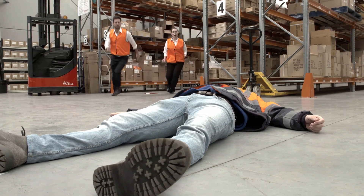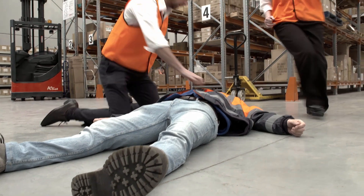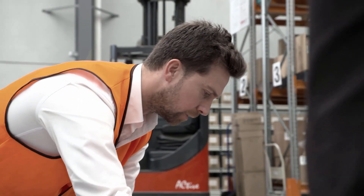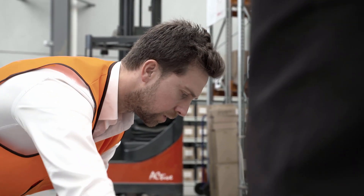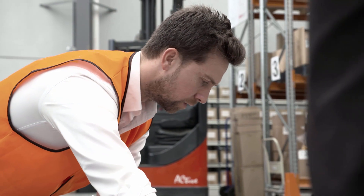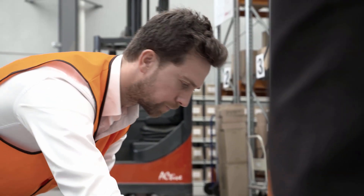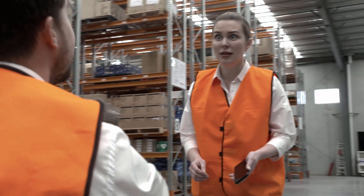Check the patient's response to talk and touch. Touch or tap on the patient's cheek and ask if they are okay. If there is no response, call Triple O Ambulance. In the scenario shown: 'Beth, call Triple O and get the defib.'